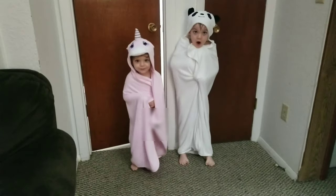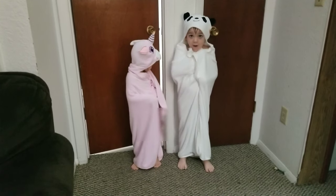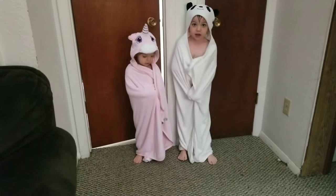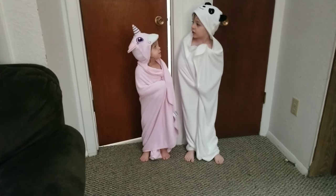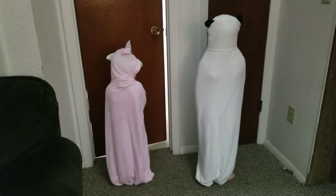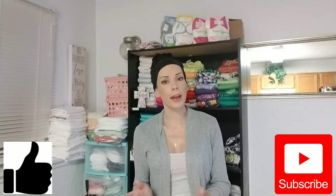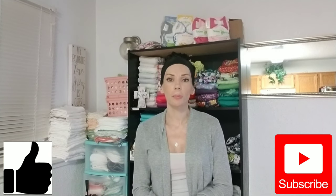That is my review of the Upsimples baby bath towels. Here is what the towels look like on toddlers — Gunner is three and a half and he is in the white panda towel, and Georgia is two and she is in the unicorn pink towel. This is what they look like front to back. Don't forget the link is down below in the description box. I'd like to thank Upsimples for allowing me to review your product. Please give this video a thumbs up, subscribe if you are new here, and until next time — good night, goodbye, and stay blessed.